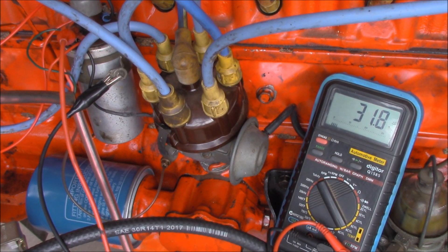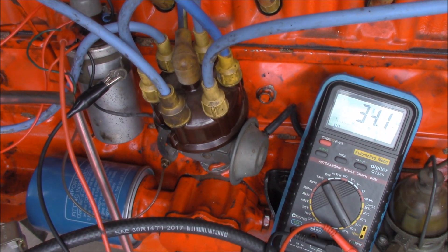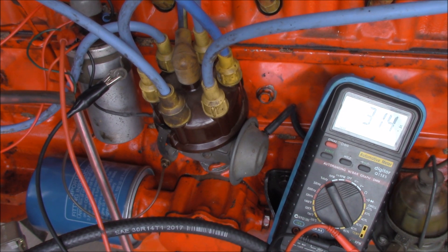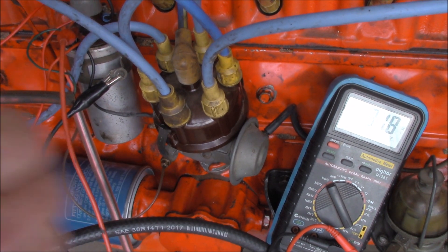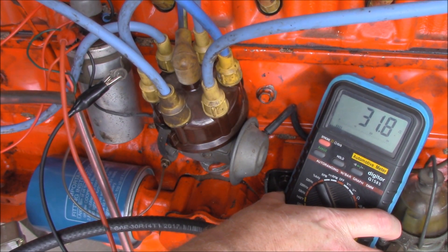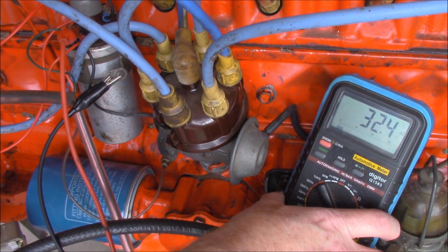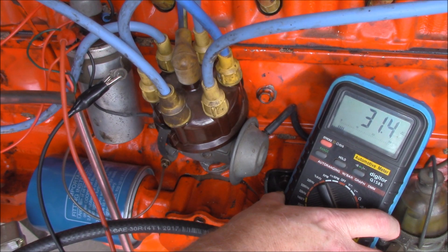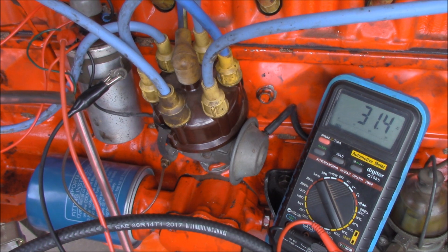You can see that as I rev it up it changes the dwell angle, and this is usually an indication of a worn shaft. If you get any more than about 3 degrees in the dwell angle then that means that the shaft bushes are worn. So in this particular case it's not too bad.